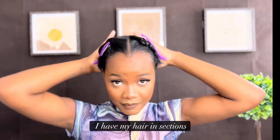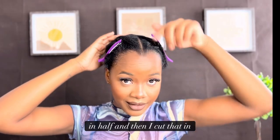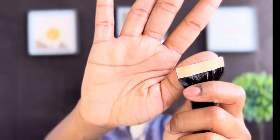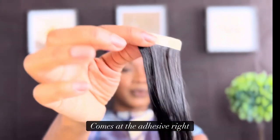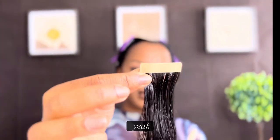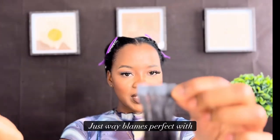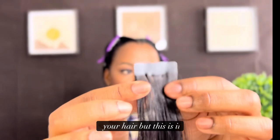I have my hair in sections — split in half, and then cut that in half again. I'm going to start in the back and work my way to the front. It comes with the adhesive right here, you peel that off, put it on your hair, and that's basically it. The back of it is super natural so it blends perfectly with your hair.